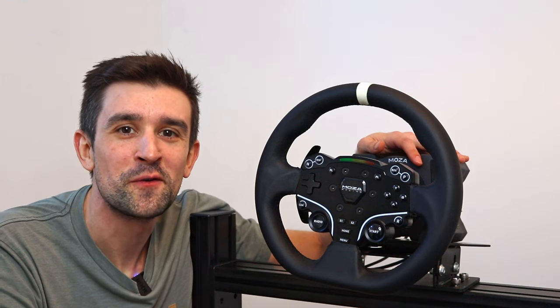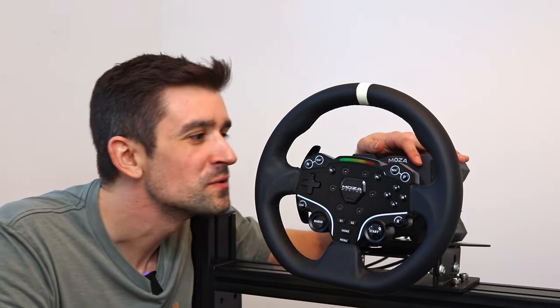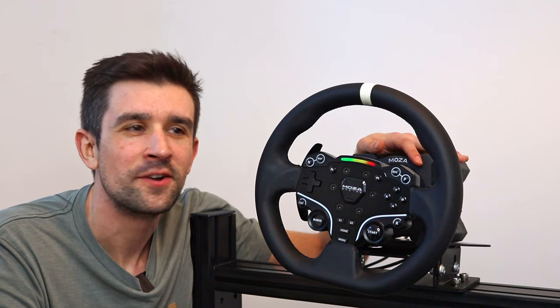I've been using the Moza R5 bundle for four months now. Let's look at the good and the bad.